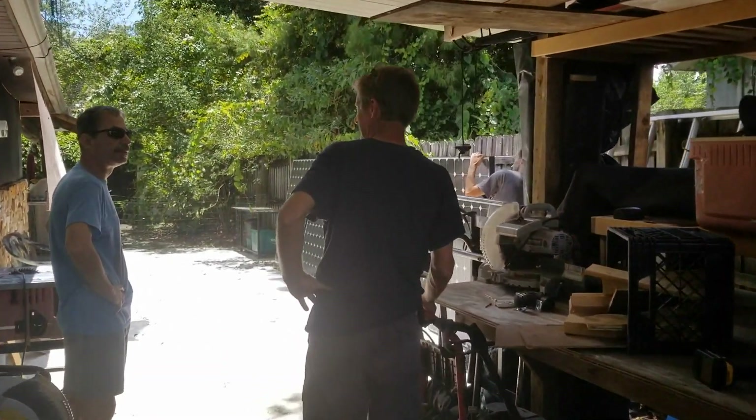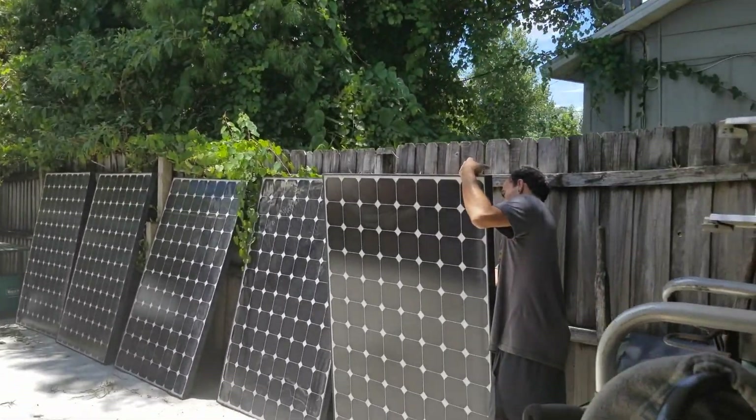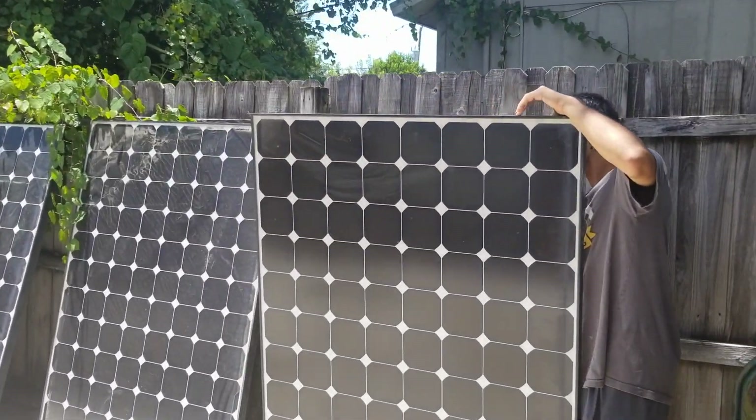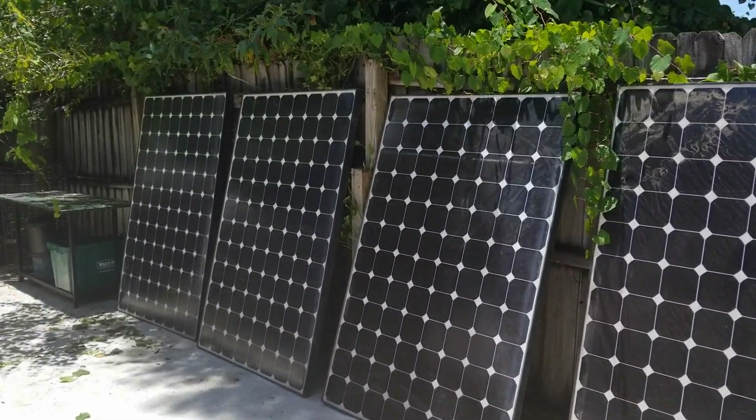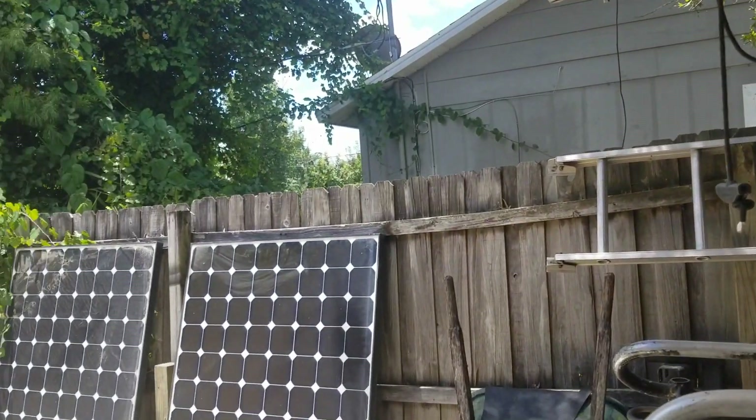Let's see what we brought home from the solar recycler — SunPower 305s, somewhere in the ballpark of 50-volt panels. They'll work great on the 12-volt system with a proper voltage regulator.